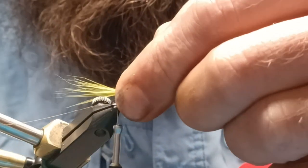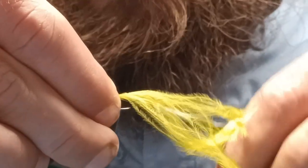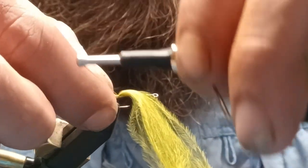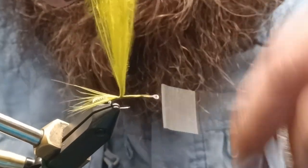Figure out how long you want your tail — you want a little bit of a wispy tail but not too long. Tie that in, use your finger to lock it on the top of the shank, give yourself a couple wraps, and vent your thread up.